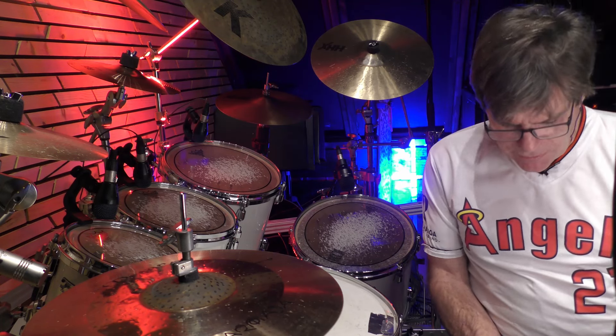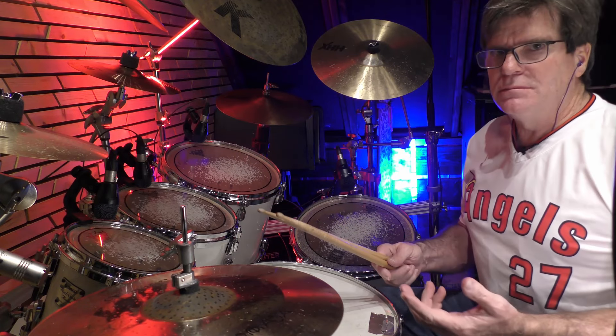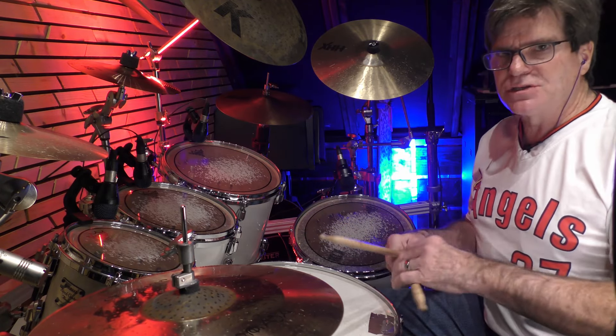If you're getting anything out of these videos, like, subscribe, hit the notification bell — it lets me know to keep doing them. So today I'm going to go over an advanced exercise for jazz drumming. You've heard everyone just play a standard jazz groove.